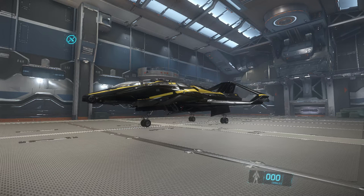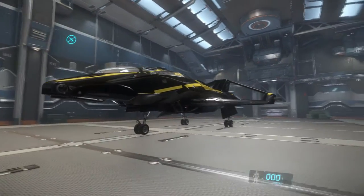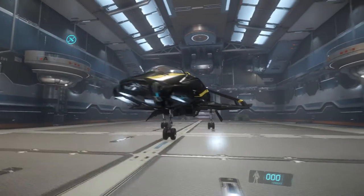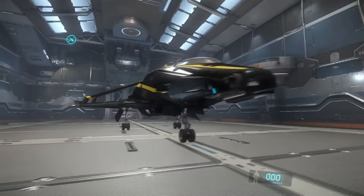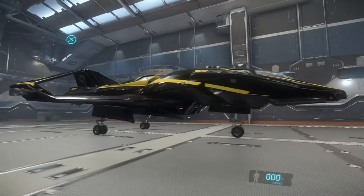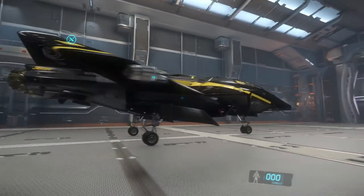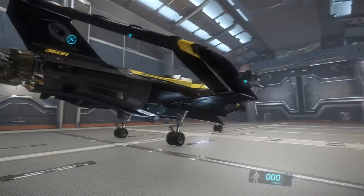Hello everybody, my name is Blindsenpai and welcome back to Star Citizen. In front of me is the Origin Jumpworks 350R. This is the same manufacturer that makes the M50 Interceptor that I reviewed a few videos ago. This is a racing ship, just like it, only you can see it's obviously quite a bit bigger.